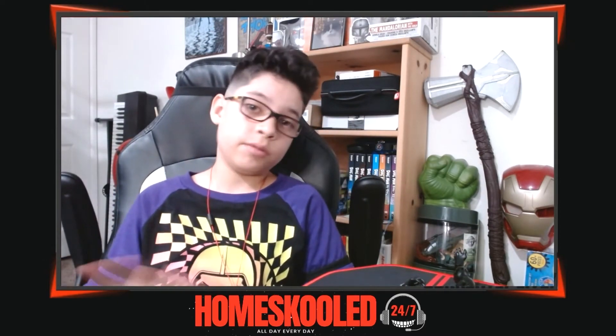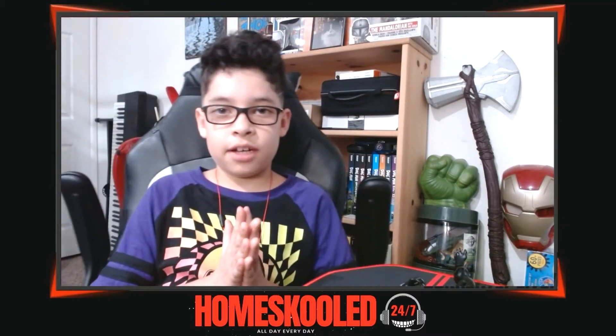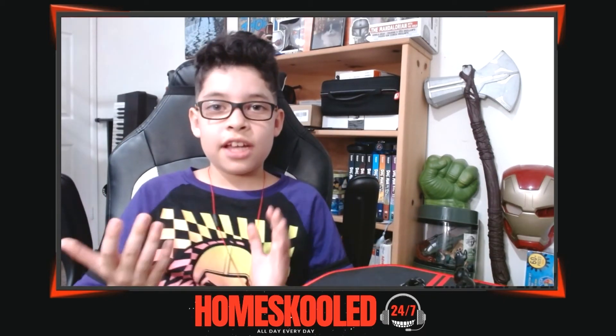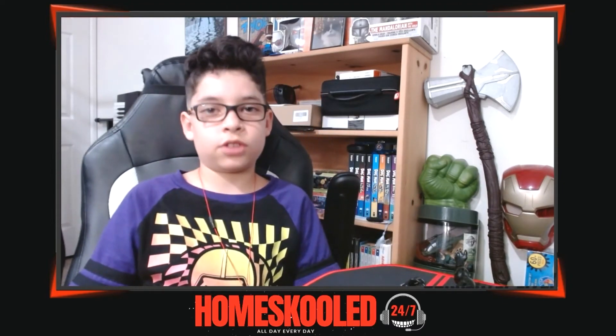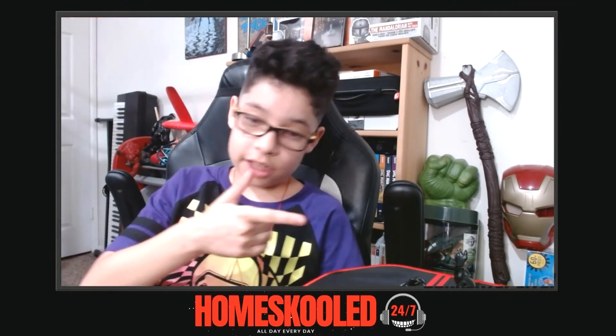Well, that's it for this review unboxing — unboxing Venom, part of the Marvel Legends series. I really like this one, he looks really cool. Thank you guys so much for watching, make sure to like and subscribe, and I'll see you next time. Peace! I'm gonna play with that all day.